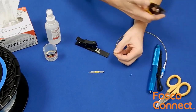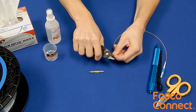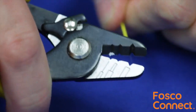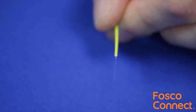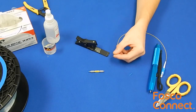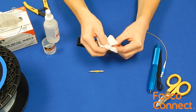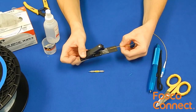Strip an inch to an inch and a half of 900 micron jacket and 250 micron coating from the end of the pigtail. Be sure to remove all of the acrylite coating from the fiber. Wipe the fiber clean with cleaning solution and wipe before cleaving. Using the field cleaver, cleave the fiber to seven millimeter as shown.